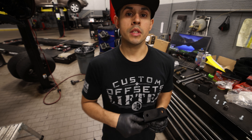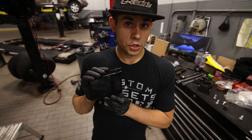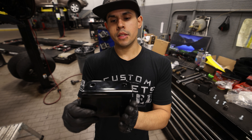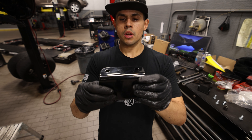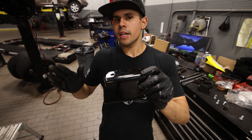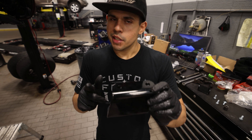The next thing we're going to do is install the drop brackets for the sway bar. This one is for the passenger side — you can tell because it has a slant. This is going to be facing on the outside, and when you install it, it's actually going to move that sway bar back towards the back of the vehicle. We'll go ahead and install that now.